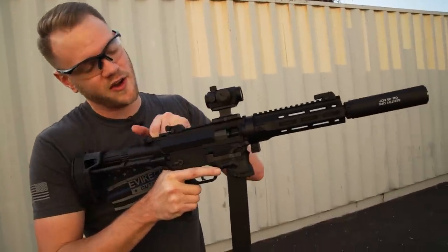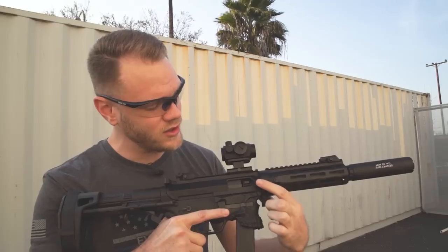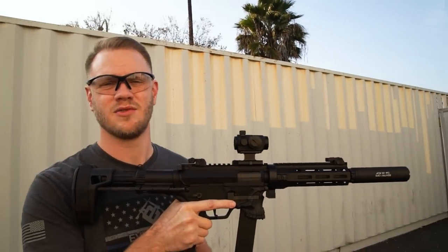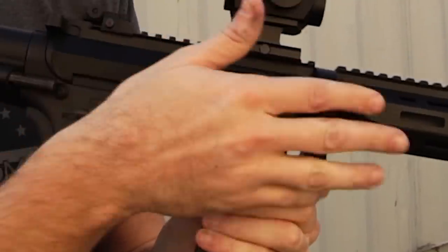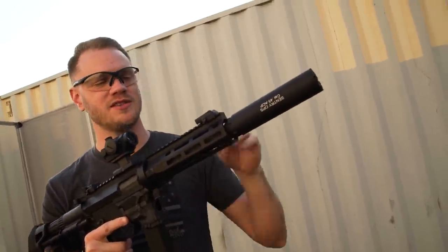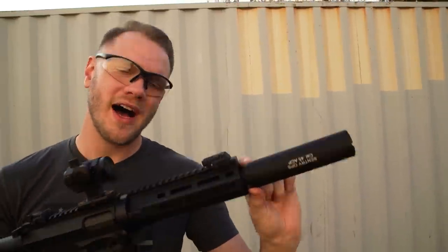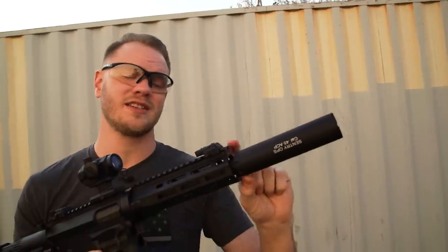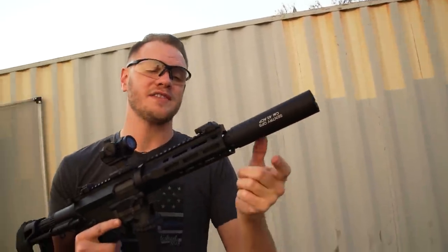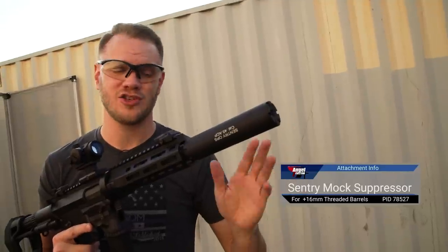Making adjustments to your hop-up is pretty easy. You've got a functional charging handle and a functioning dummy bolt — by functioning, I mean it actually locks back to allow you to adjust your rotary-style hop-up. Once you've adjusted your hop-up, simply use your standard M4 or AR-15 style bolt release. Very rewarding, and there's no dust cover to worry about. Moving forward, we've got the QD front end and plenty of M-Lock space for accessories, plus flip-up backup iron sights. The barrel is 16mm positive threaded, but we found this Angel Custom mock suppressor not only looks awesome but gives you a little more room for an extended inner barrel, and it threads on right out of the package without any modification.